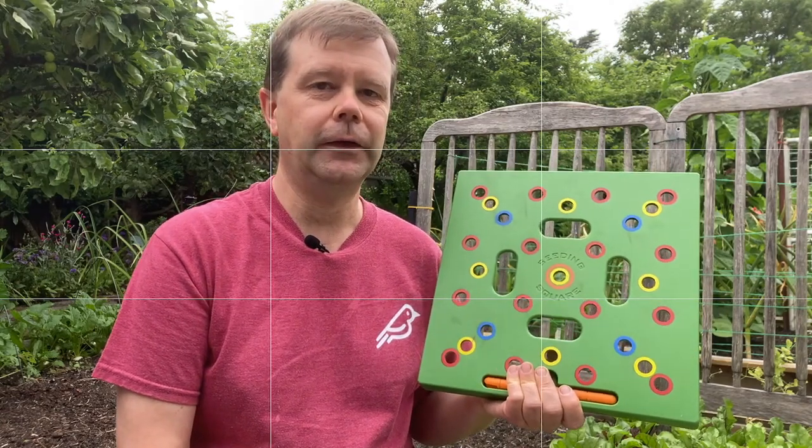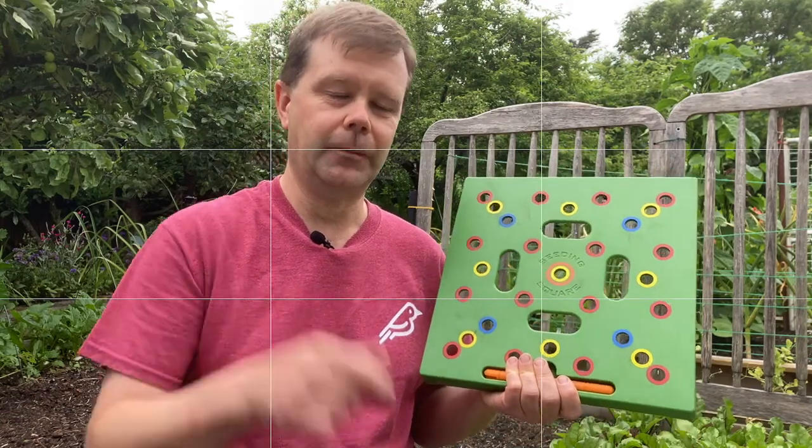A link to purchase the seeding square will be down below in the description. I use it for both direct seeding and also for spacing out transplants that I've grown from seed in my greenhouse. I've got a video on how to use a seeding square to transplant onions and make sure spacing is correct — I'll link to that video up here. It is my go-to spacing guide for most of my plantings, though I sometimes use other spacing tools which I'll cover in a separate video. But let's get into the first issue.